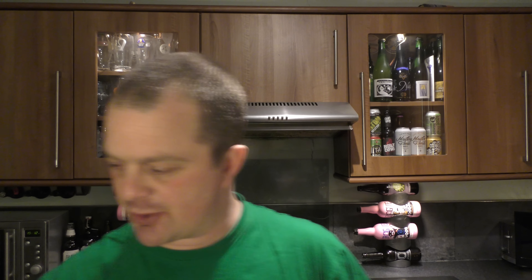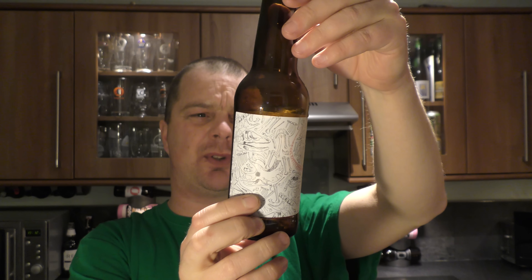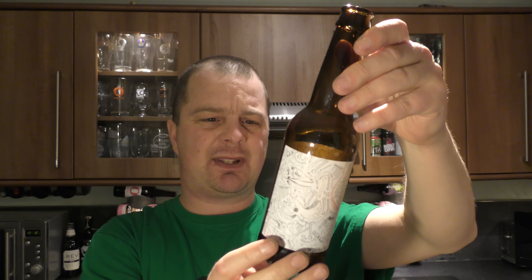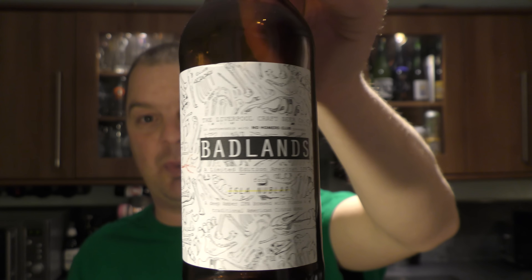There's not too much more I can decipher from this beer. It's in collaboration with, or in partnership with, No Homers Club — a limited edition American IPA. But apart from the American hops, the ingredients are barley, hops, water and yeast, which is what you would expect.